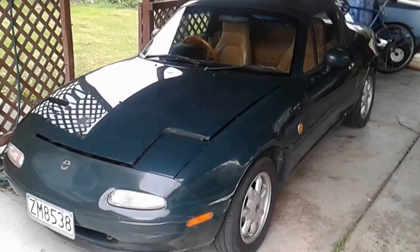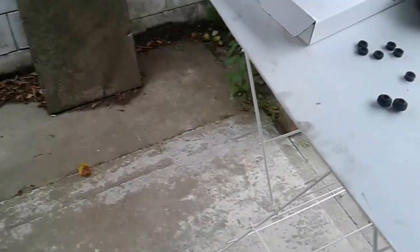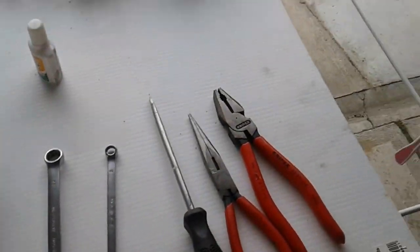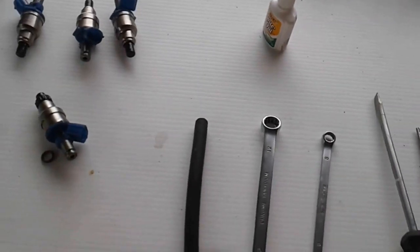Hello ladies and gentlemen, here's a short video on how to change fuel injectors in your motor car in a petrol or gasoline engine. What we're using is the Mazda MX-5 Miata Eunos Roadster. Most cars have a similar setup.